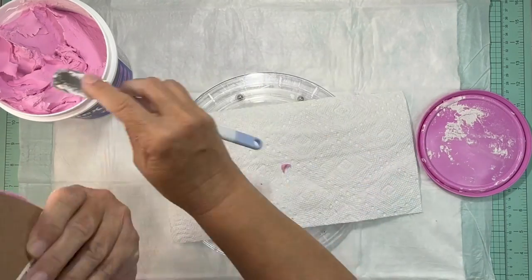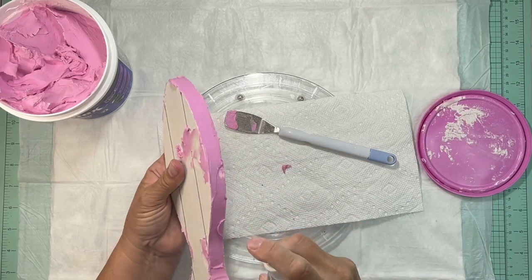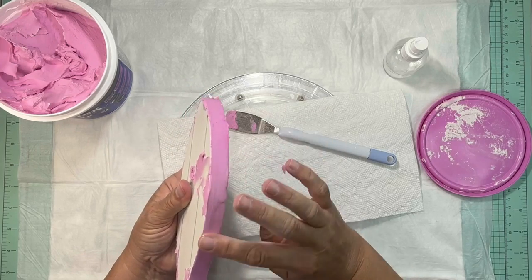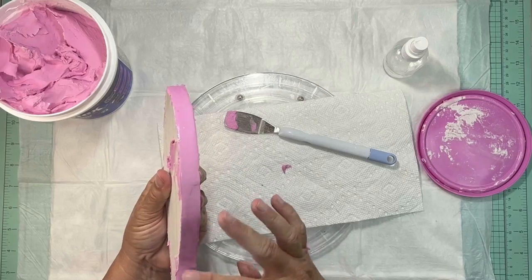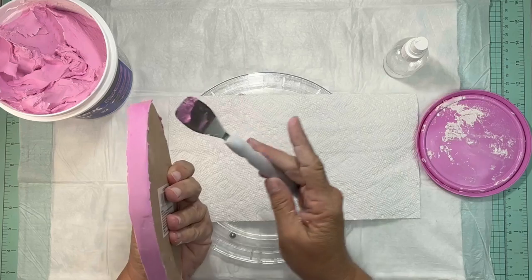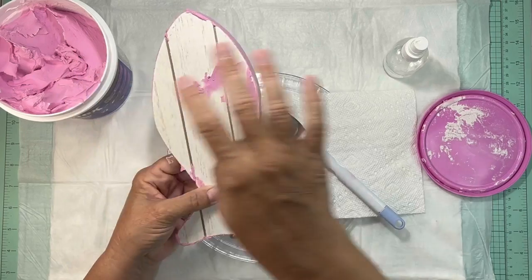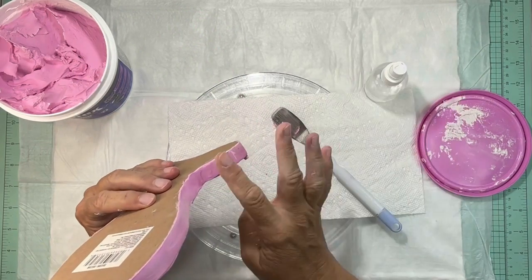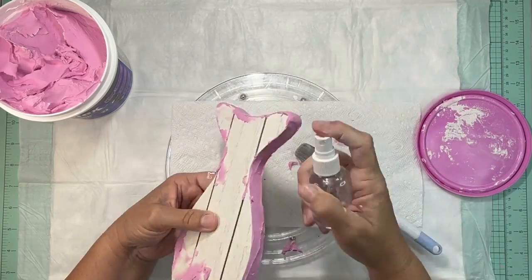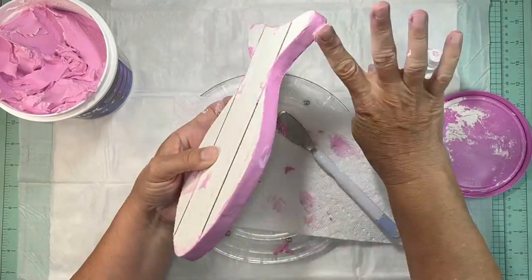The tool I'm using is actually my Cricut tool from the Dollar Tree. I'm not a cake decorator, so I don't have any cake decorating tools, but this seemed to work fine to help get the spackle spread out on the sides. Next I'm going to take a squirt bottle with water and spray it, then lightly go over it with my finger to smooth it out. The water is really the key to getting it nice and smooth.